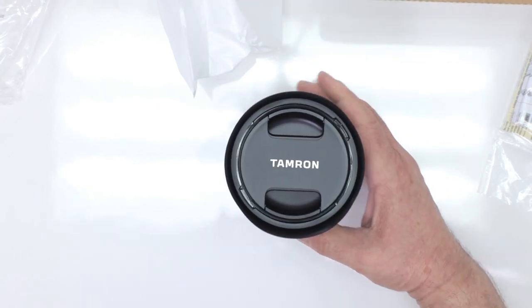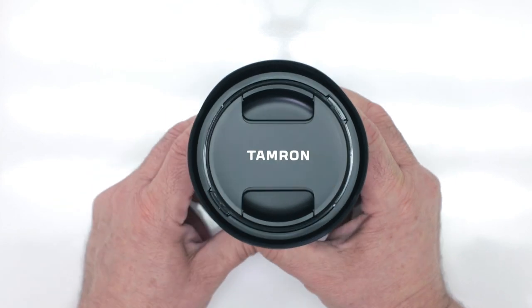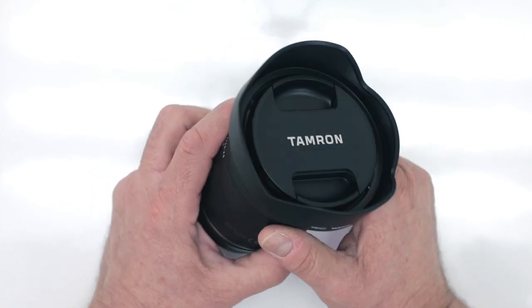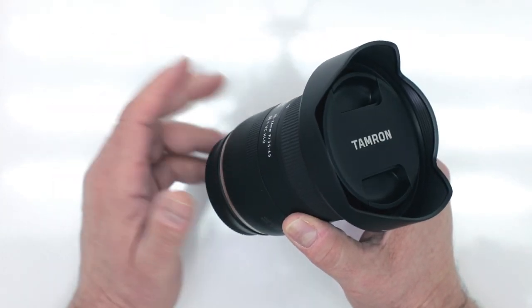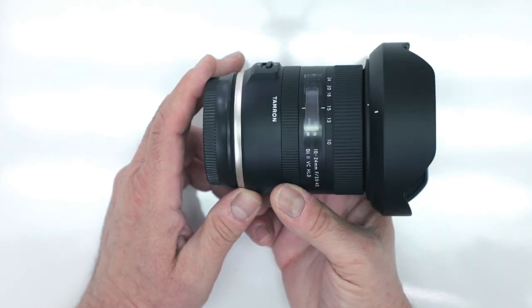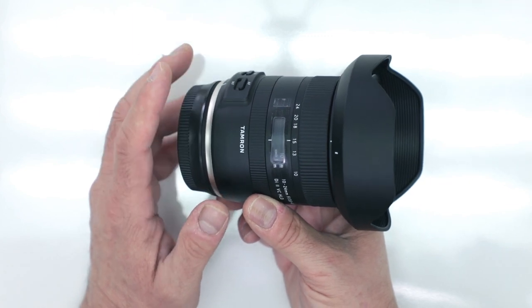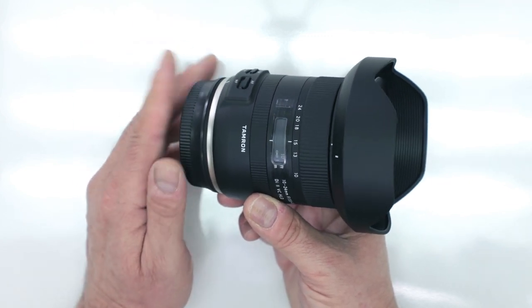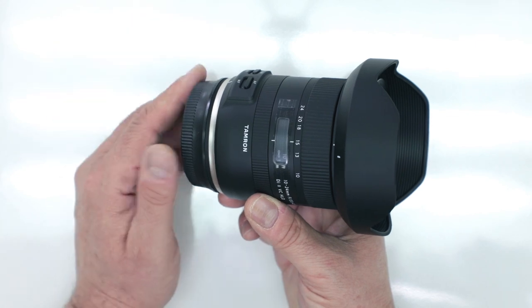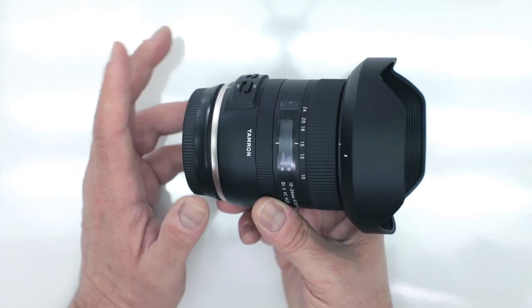Let's take a closer look at the features and specs of this beautiful lens. This new Tamron is meant for your crop sensor camera, so if you have a crop sensor Canon like a Rebel, a 7D Mark II, an 80D, or a 70D, all those will work perfectly. If you have the Nikon version, it will work with your D7200, D500, and D3400.